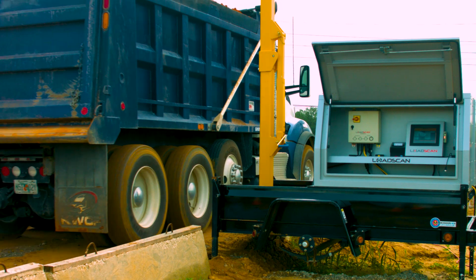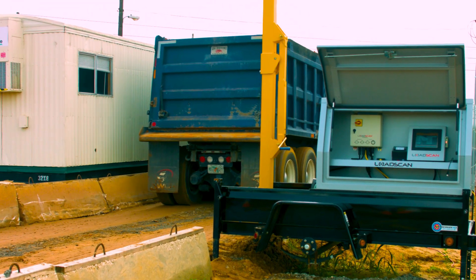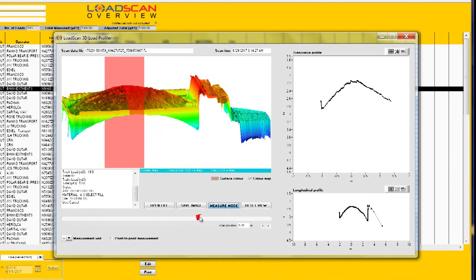The LoadScan Load Volume Scanner uses lasers to scan the profile of the vehicle as it passes below. The LVS will accurately measure and report the volume of the product carried.